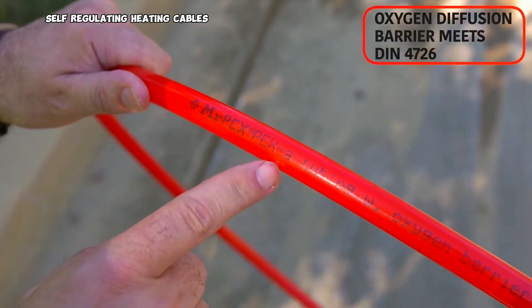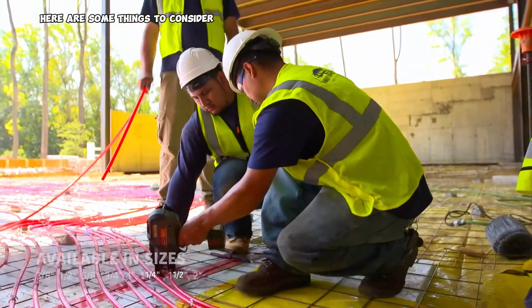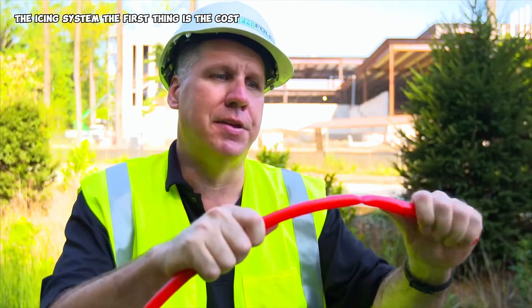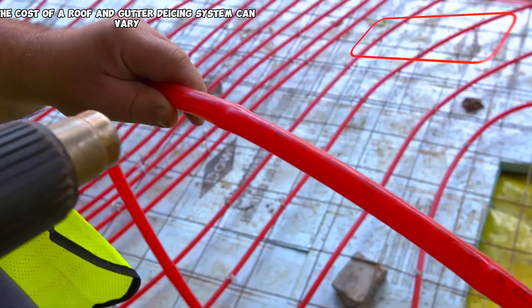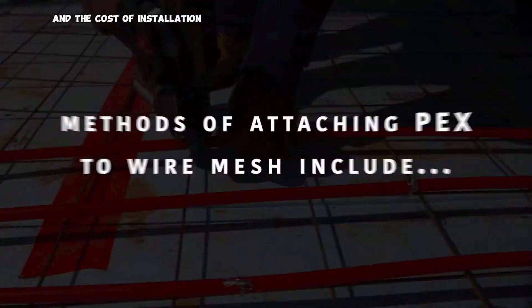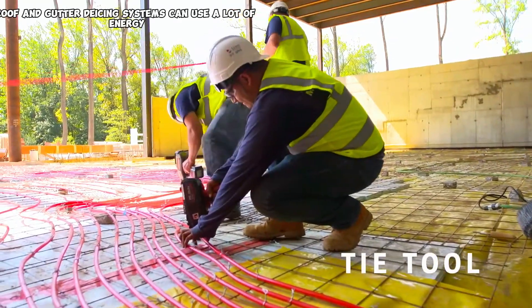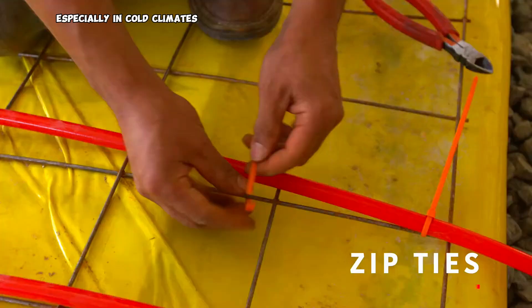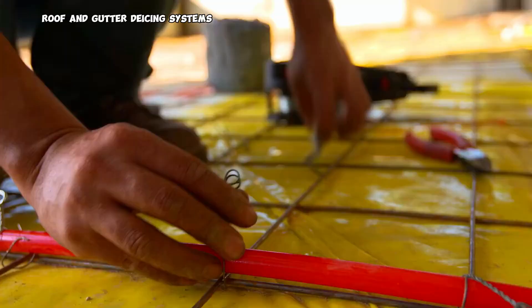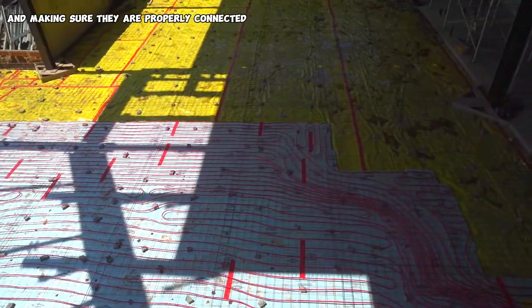Self-regulating heating cables are a good option for most homes, but they are not right for everyone. There are some things to consider before installing a system. First, the cost can vary depending on the size of your roof, the type of cable you choose, and the cost of installation. Second, these systems can use a lot of energy, especially in cold climates. Third, they require some maintenance, such as checking the cables for damage and making sure they are properly connected.